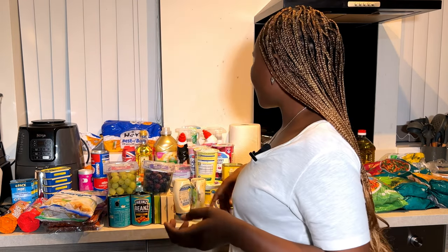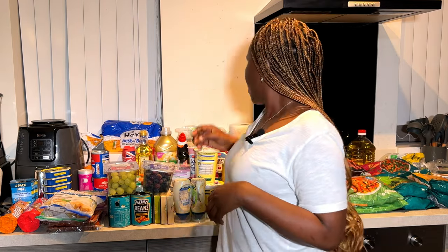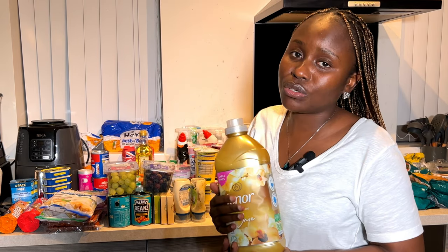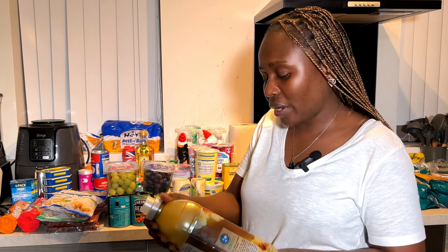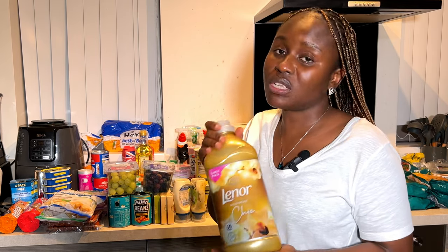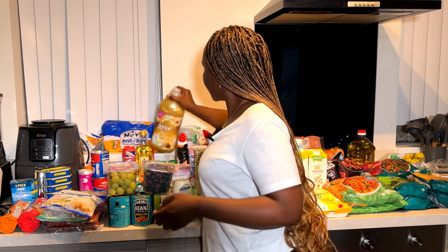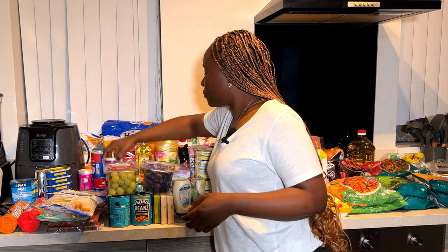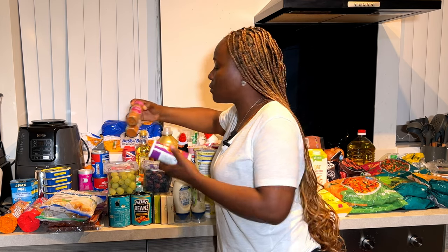This Lenor fabric softener makes your clothes smell really good. I've been using it for a long time and my clothes always smell nice. It's a fabric softener and I love it.